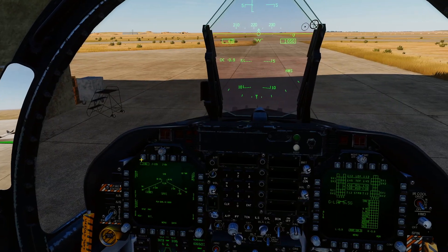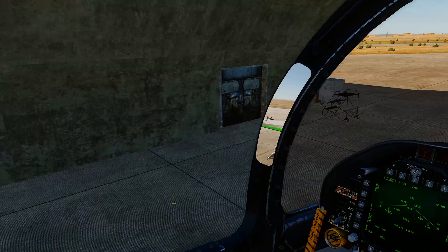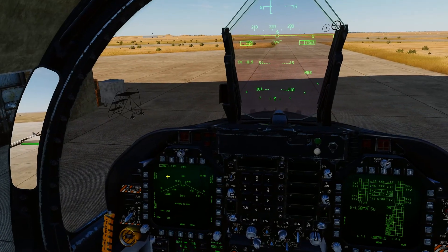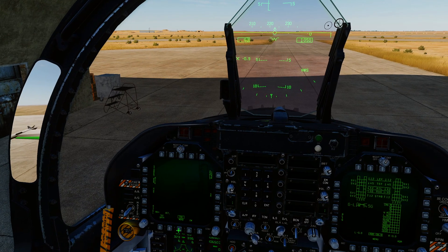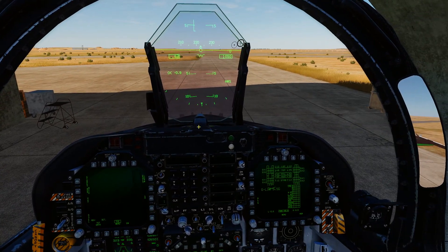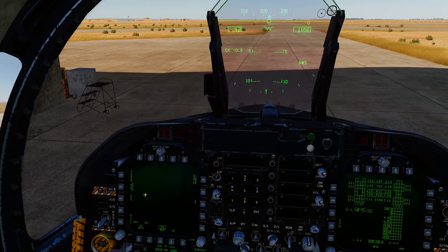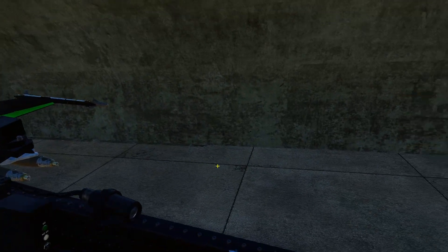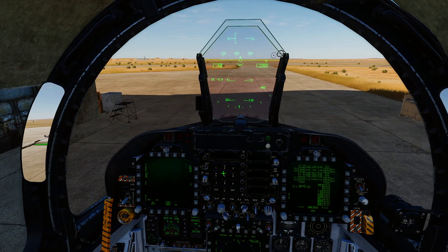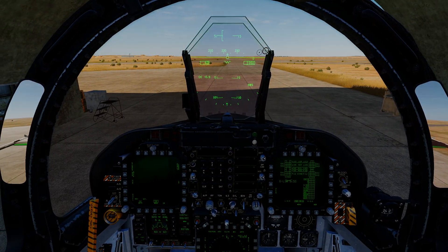That's how you set up JDAMs. Make sure when you're doing it — because the alignment process takes a while — you start it on the ground before you get airborne. Otherwise you'll have to orbit and wait for alignment in the air. If you skip it your JDAMs won't be accurate. Anyway, I hope that helped — catch you on the next one!